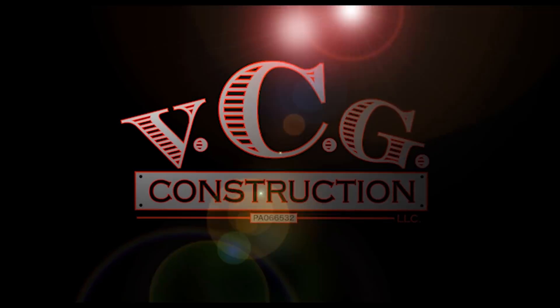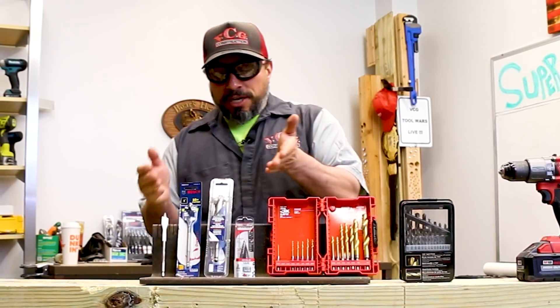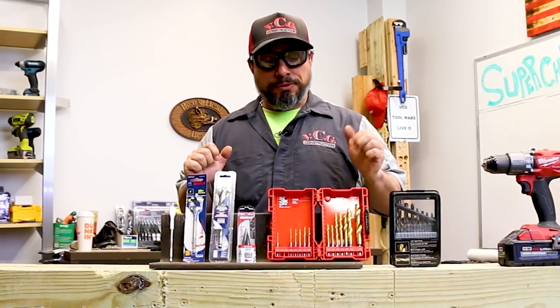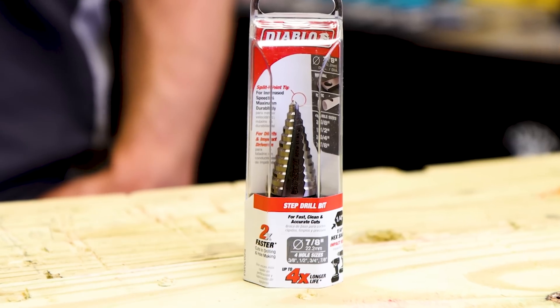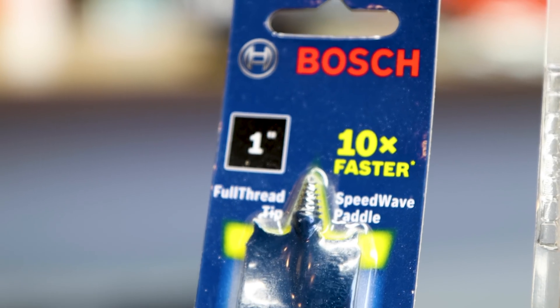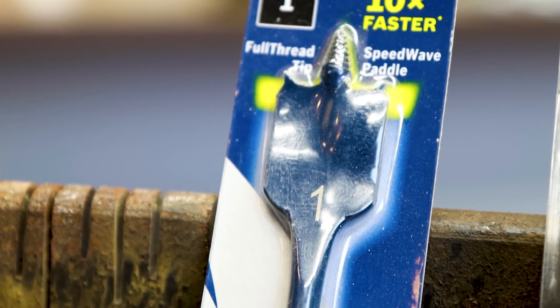Welcome back. As you can see here, we have many different types of drill bits — we have the standard twist bits, we have a step bit, we have an auger style bit, and we have self-feed spade bits in two varieties.